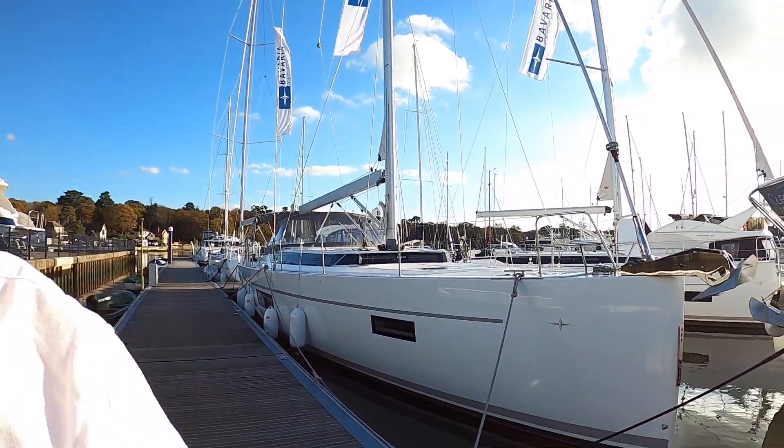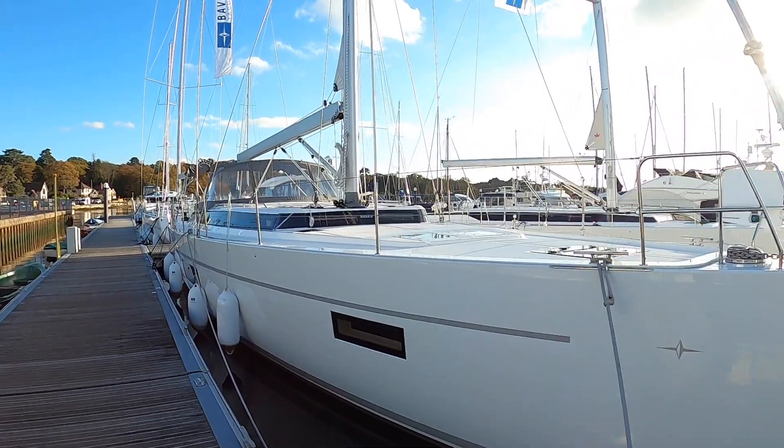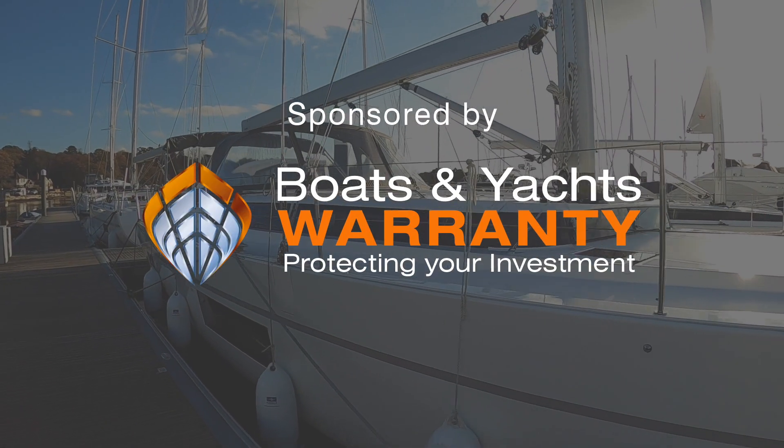This is a Bavaria C57 sailing boat and it is vast. It's also very nice indeed. I need to show you this one - I think you're going to enjoy it. It's rather a spectacular piece of kit.